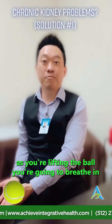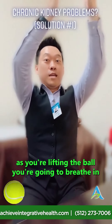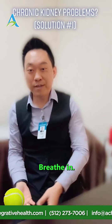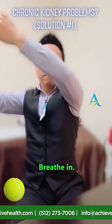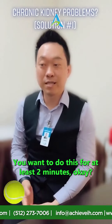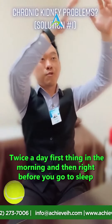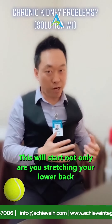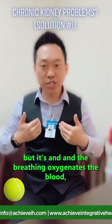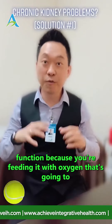Here's an added degree of difficulty: as you lift the ball, breathe in, and when you push the ball down, breathe out. Breathe in as you lift, breathe out as you push down. Do this for at least two minutes, twice a day — first thing in the morning and right before you go to sleep. You're not only stretching your lower back, but the breathing oxygenates the blood and pushes it to your kidneys.